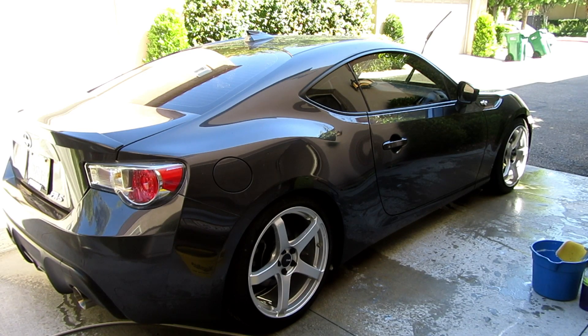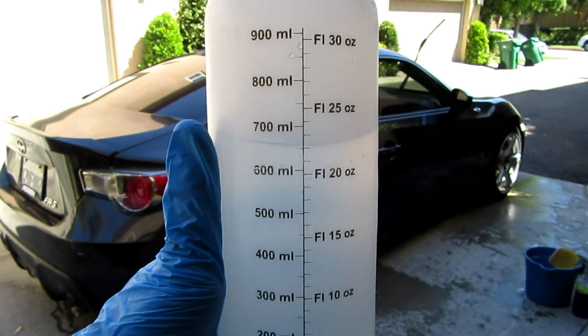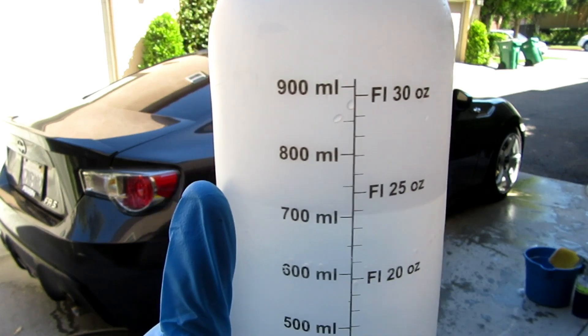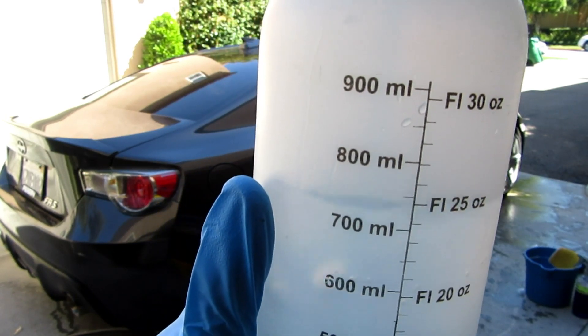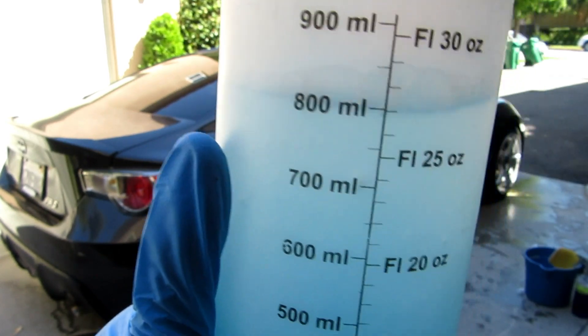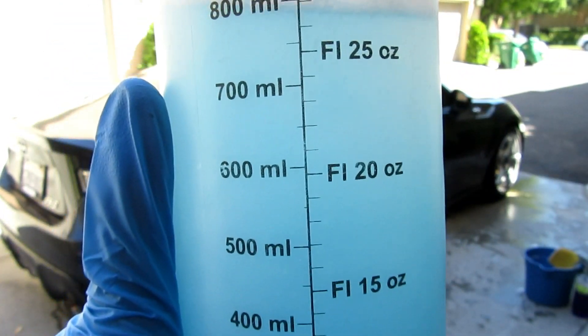So we already cleaned the wheels. I'm going to spray down the car right now with foam. I have about 700 milliliters, almost 25 ounces of water, and I'm going to put three ounces or so. It's a nice blue — it smells like berries.